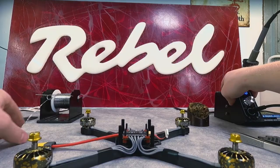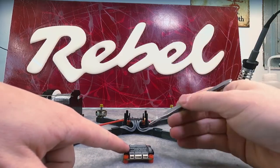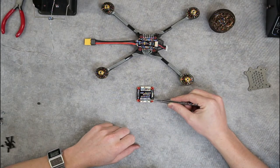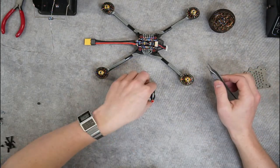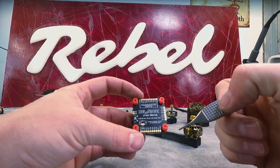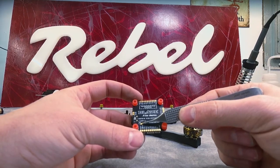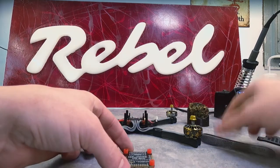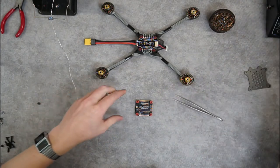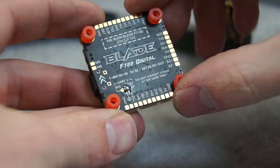Now that we got that soldered down, we'll move on to getting the flight controller ready to go. With the digital flight controller, if you're going to be using a receiver other than the DJI Air unit or the DJI Vista, then you're going to be using this expansion receiver port. We need to select what voltage to give the receiver. If you flip the flight controller over, you'll see a pad here for UART 1. We're going to be using a TBS Nano receiver, and the Nano wants 5 volts, so we're going to bridge the right two pads to select 5 volts for that UART.